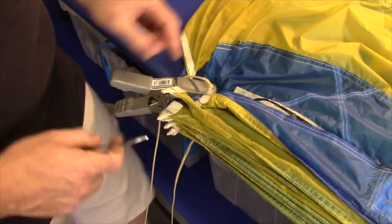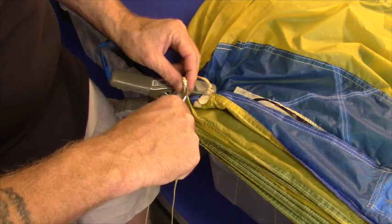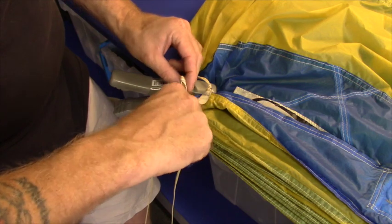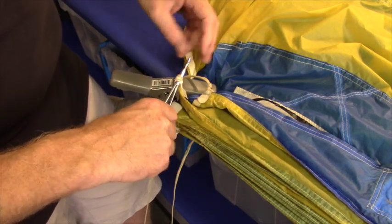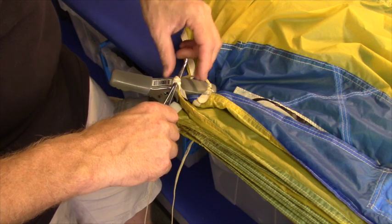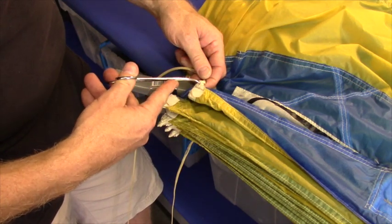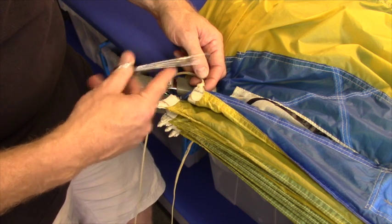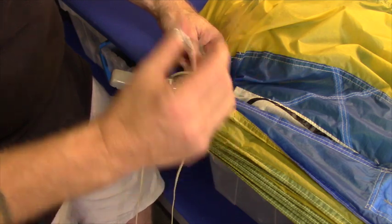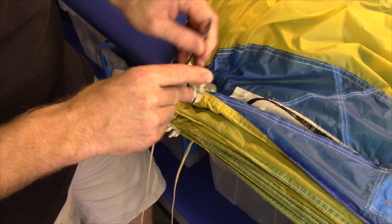One last thing: if you have any problems getting a line through, it is okay to use a hemostat. But be incredibly careful — clamp it very tight so there's no abrasion. Some manufacturers do have an extra bar tack on the lines on the end in the A position, which makes for a very small loop. This can be useful, but be cautious. I would not rush to use this tool as it can damage the lines.